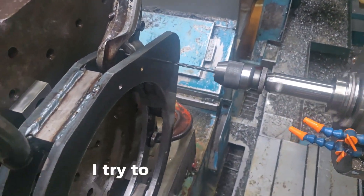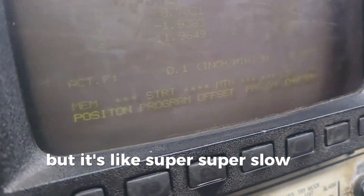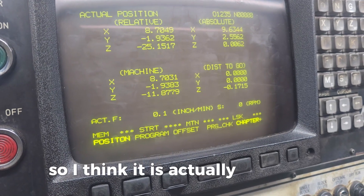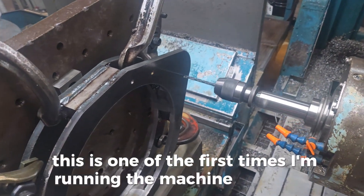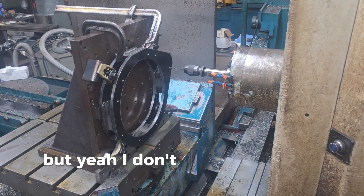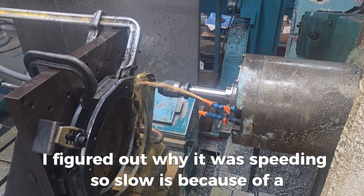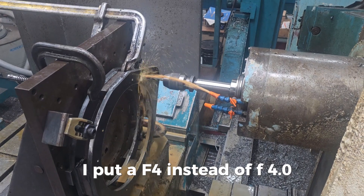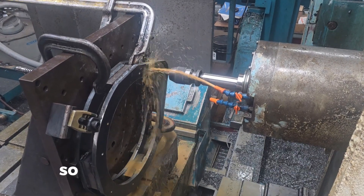I tried to put pecking on and it's drilling in the correct spot, but it's super slow — the feed rate is just so slow. I think it's an issue with the G-code. This is one of the first times I'm running the machine by myself with my own code so Fusion is a little funky. I figured out why it was feeding so slow: I put F4 instead of F4.0. With F4.0 it reads it as 4 inches per minute, but F4 reads as 4000 inches per minute. Keep that in mind. The peck function works pretty good though.